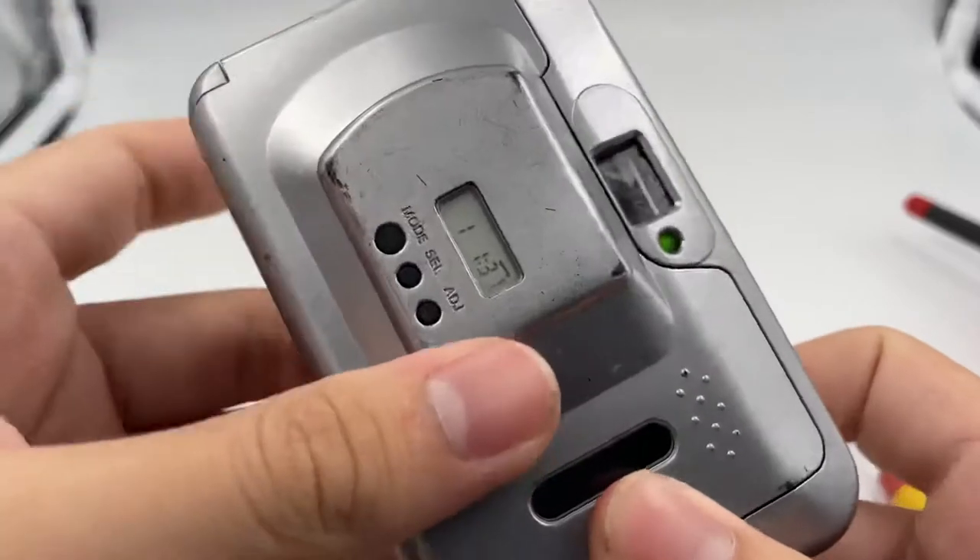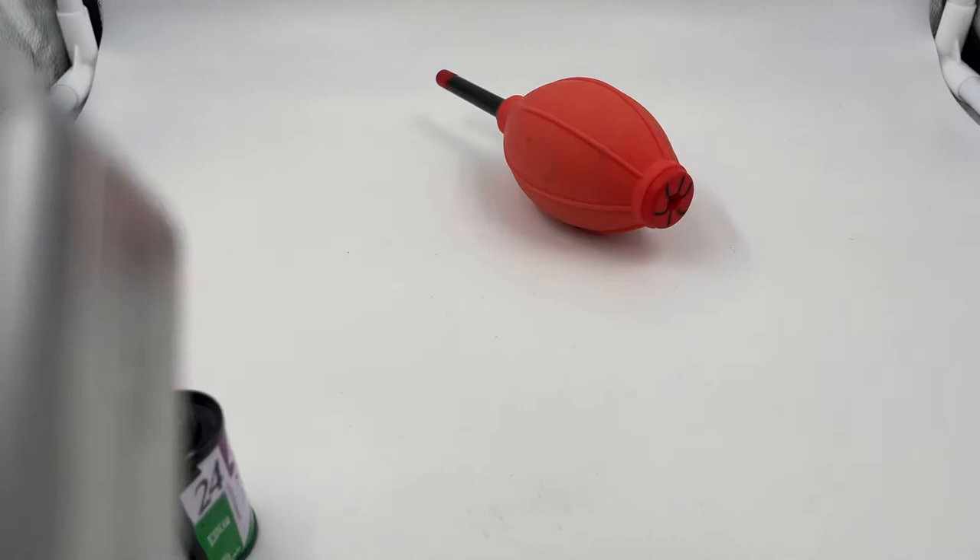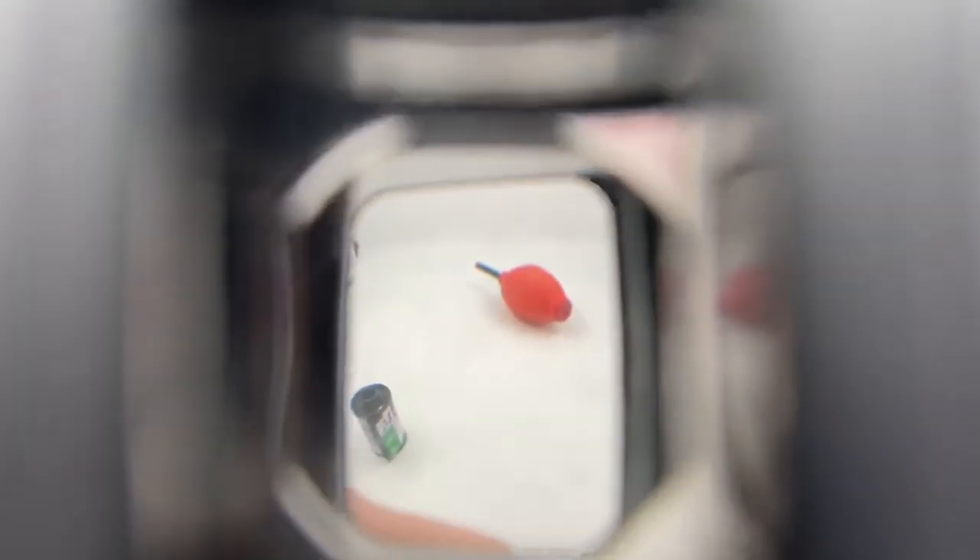I'm going to show you the viewfinder as well. There's some light dust, but I would say that it doesn't affect viewing. Alright, so that's it. Thank you.